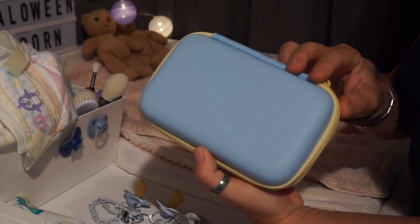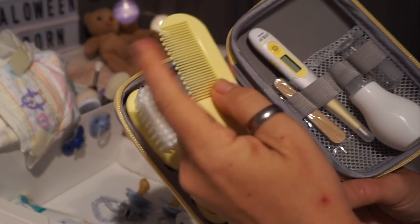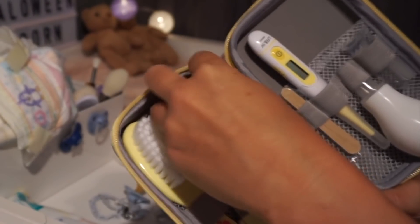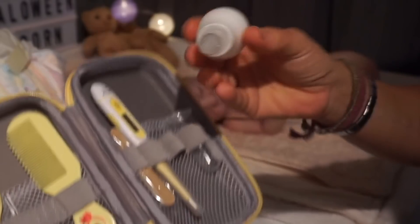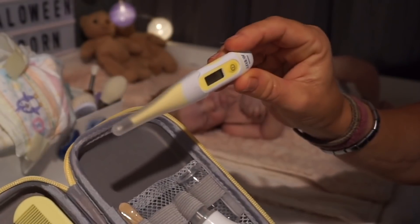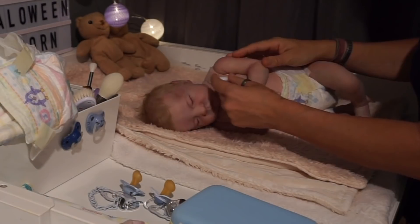If you remember which video I showed this case in, let me know in the comments. Look at all the little things it has: a brush with soft bristles, these combs I don't like for brushing babies' hair because the rounded tips can catch the hair. There's a nail clipper that we obviously won't be using on reborn babies, but it looks great. Some little scissors, a nail file, a nasal aspirator — he doesn't need it today because he's breathing very well and has no mucus. And what we are going to need is the thermometer.